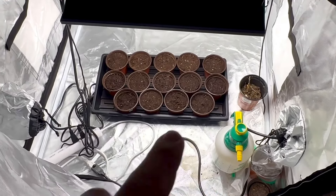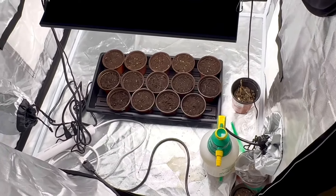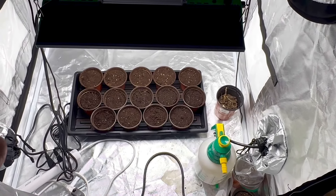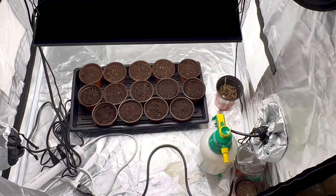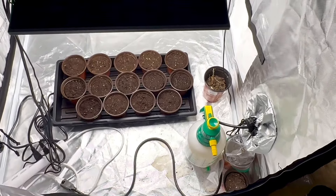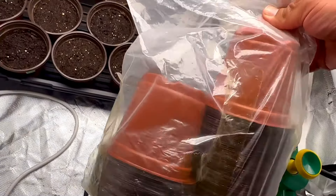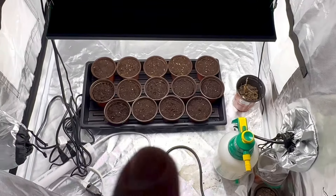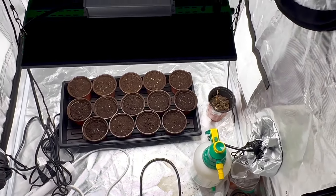For a seed starting mix, I love to use Jiffy seed starting mix — awesome stuff. I always have great results. Upon germination, I'm going to wait until each gets at least three sets of leaves before I transplant into another little pot like these right here. The soil I'll be using to transplant will be Happy Frog — y'all know that soil, pretty sure.